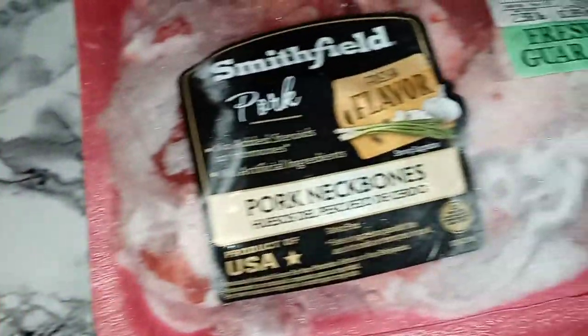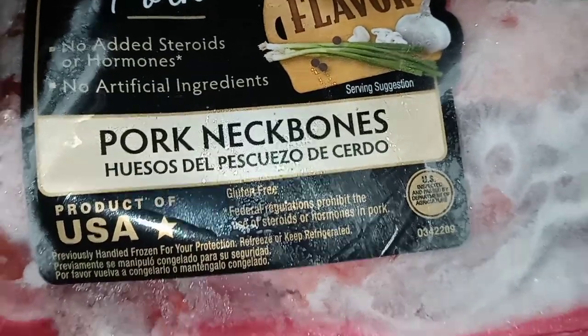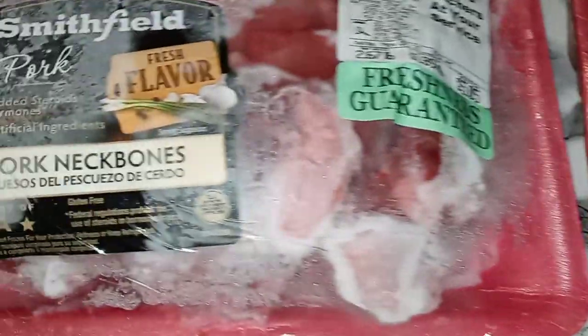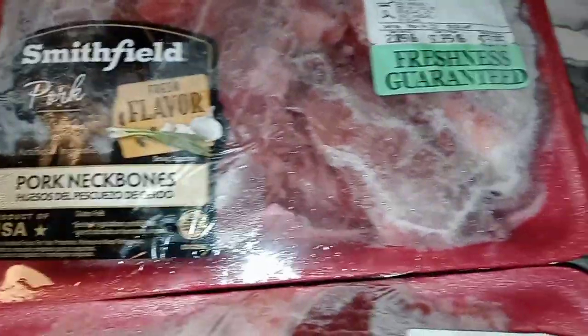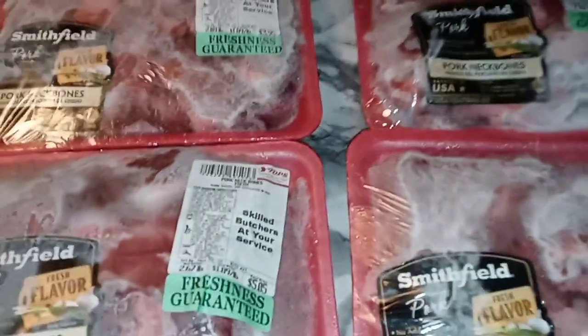Y'all see it right there — I'm about to recreate one of my most viewed videos, and that is pork neck bones and potatoes. Stay tuned.